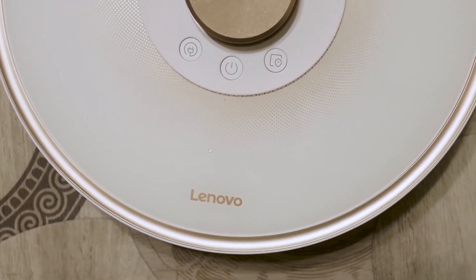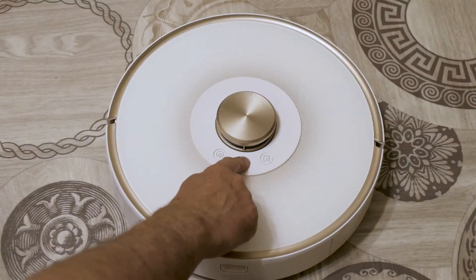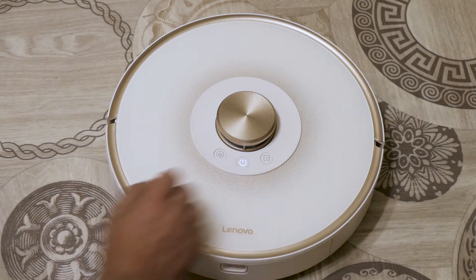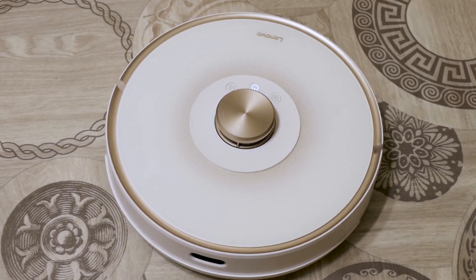There are control buttons on the vacuum cleaner panel. The power button, when pressed for a long time, turns the vacuum cleaner on or off. When the backlight on the button starts flashing, it means that the vacuum cleaner is ready for use. A short press activates the cleaning mode function. At first, the vacuum cleaner scans the room, then starts cleaning.